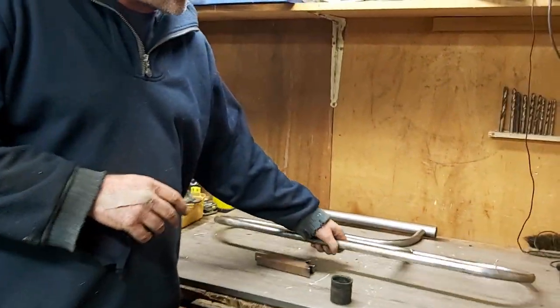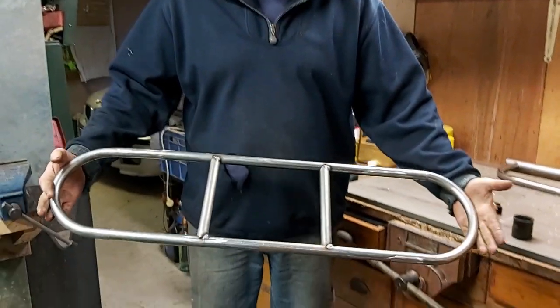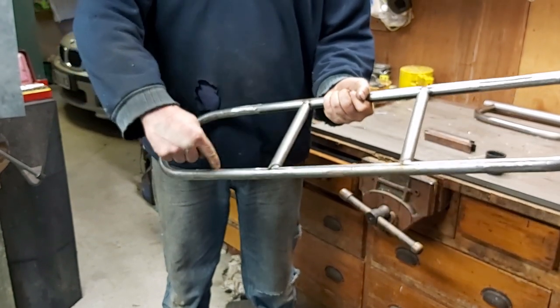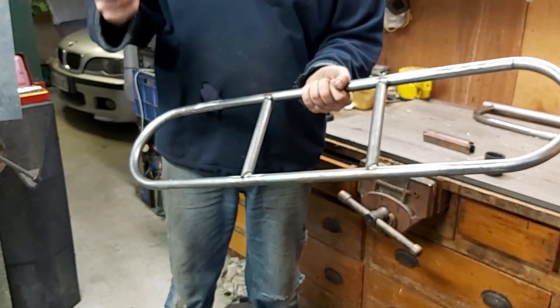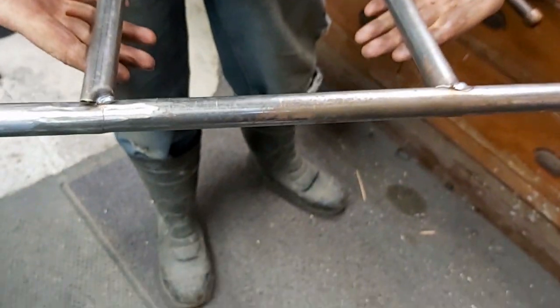Exciting times ahead. We'll talk firstly about some things we're working on. What we've decided to do is make a bumper for the rear — you have to have a rear bumper on the back. I'm lucky enough I've got access to a bender, so I've done a couple of bends, welded them together, used a hole saw and cut the fishmouths in here, so we've effectively made a bumper for the rear.